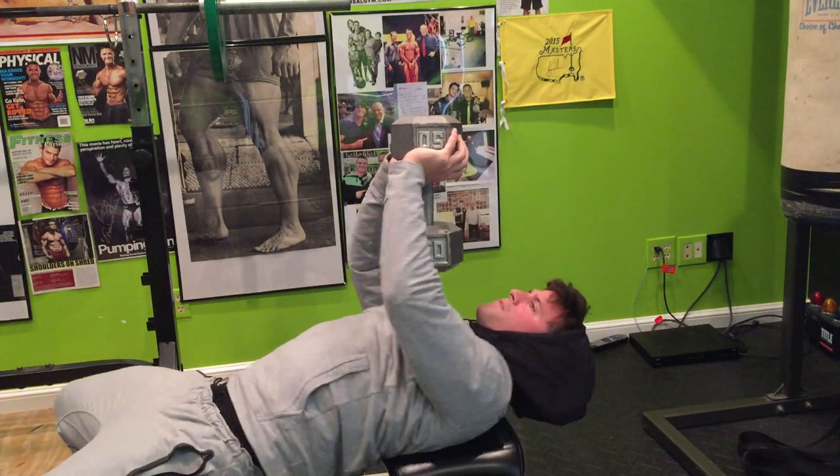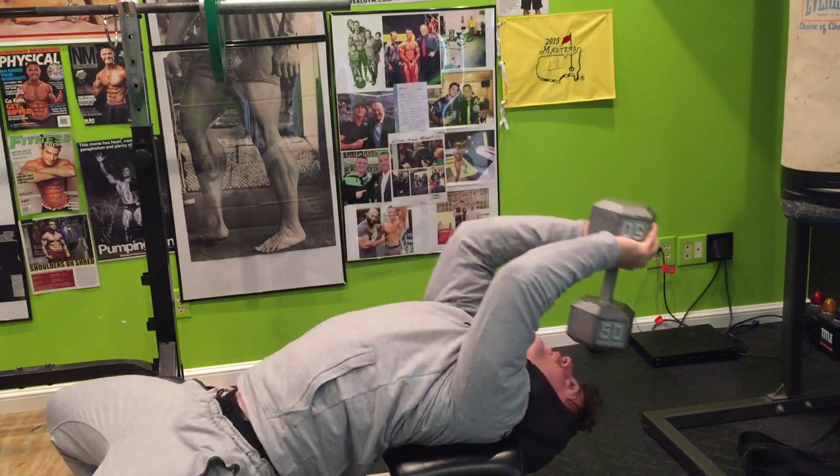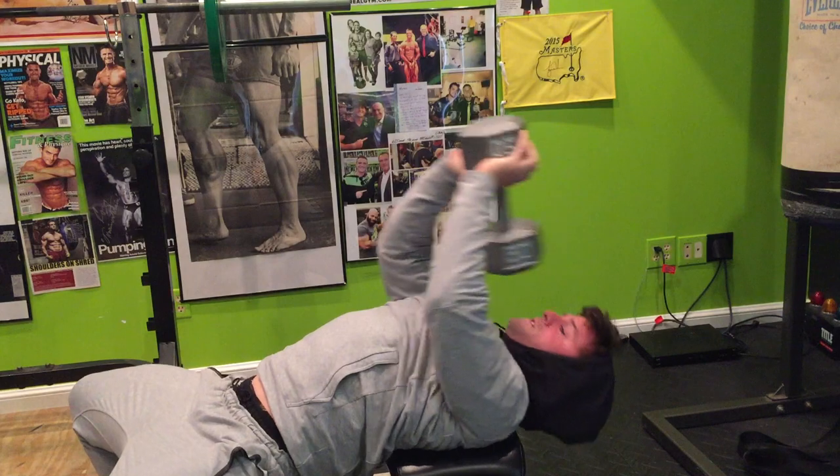Now, everybody's going to be a little different, so you've got to figure out where you feel the most comfortable. But you want to be looking down, going to get the stretch, and then back through. Just like so.